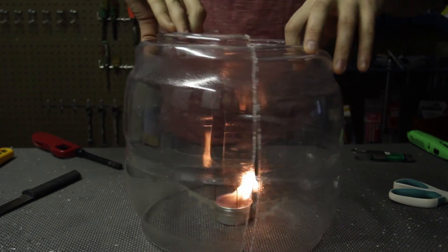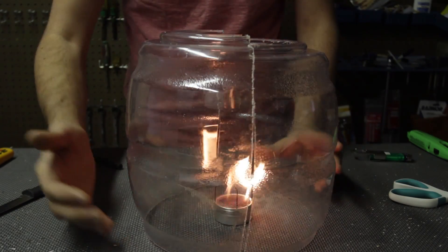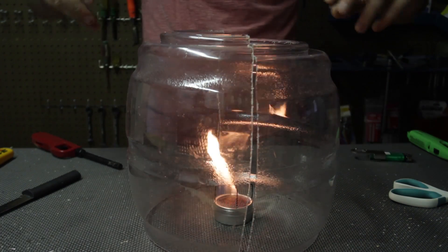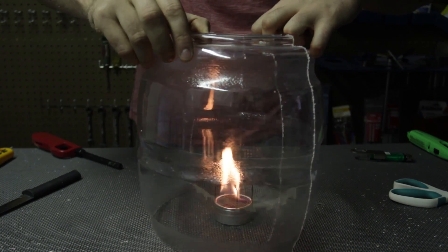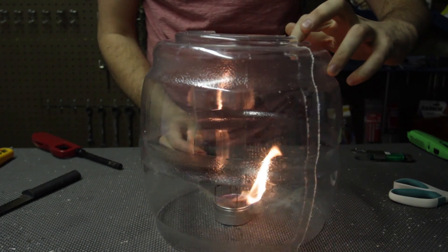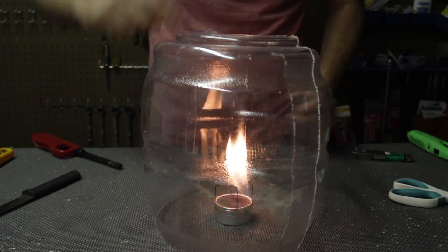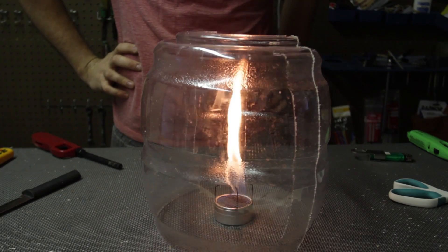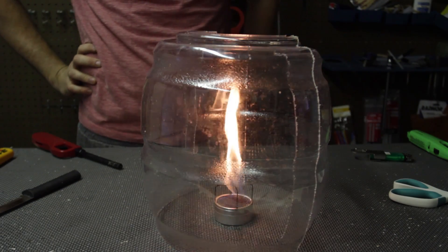Now if we put these jars together, this is just like going up regularly. Now again, we're going to slide it a little bit — just an inch. I love how it spins and spins and then turns into a tornado all the way. Wow, so cool!